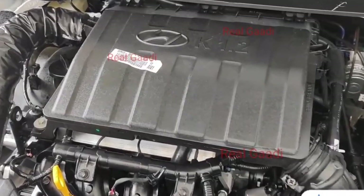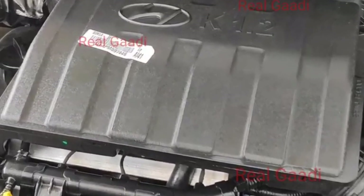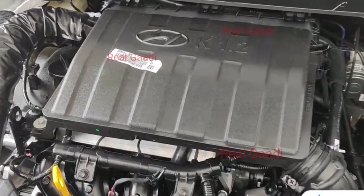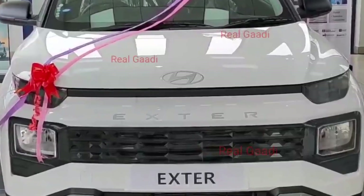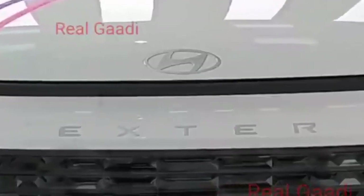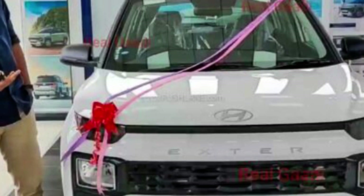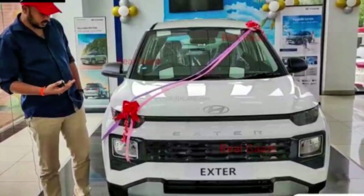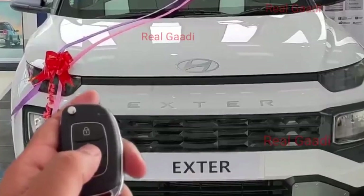Let's talk about the engine specifications. You get the 1.2L Kappa engine, which generates 81 BHP of power. Talking about the on-road price, the base variant will cost you around ₹6.70 lakh on-road. What do you think — will the Hyundai Exter give competition to the Tata Punch, or will it become a Neos substitute?